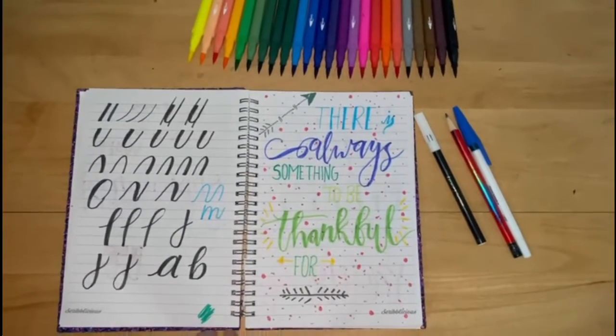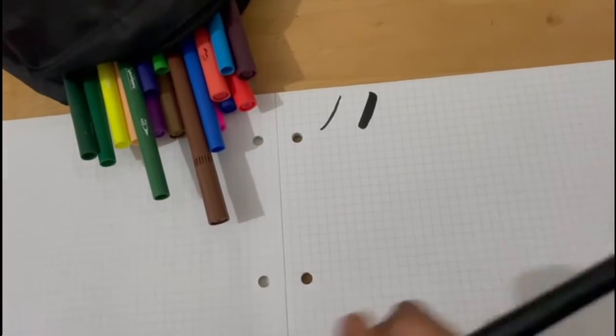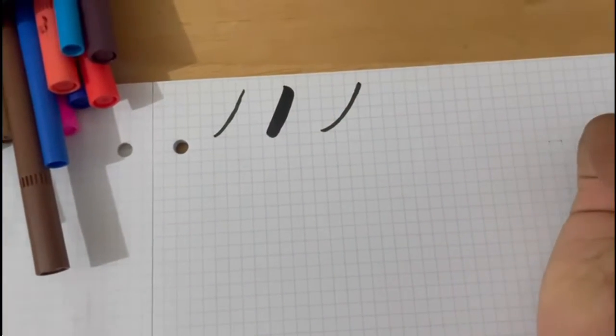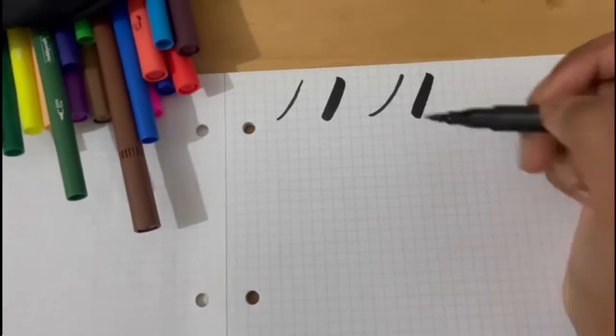Whatever you have at home, let's get started. If you see here, these are the two basic strokes that this brush pen can easily do. When you go up with a brush pen, you put light pressure. But when you go down, you put heavy pressure. This forms a thick line and this forms a thin line.